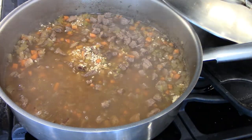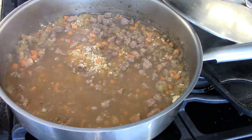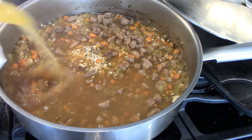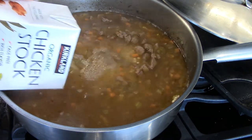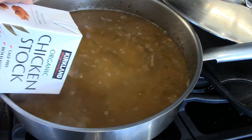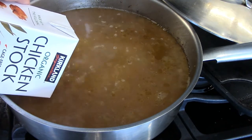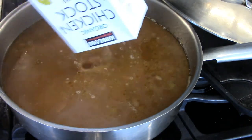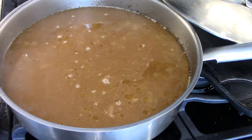We're going to add another quart of stock. I'm going to set the timer now for 50 minutes and see if the beef is finished also. I know the barley will be done.